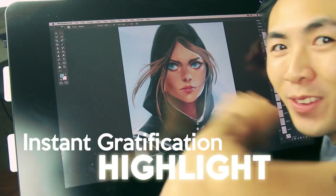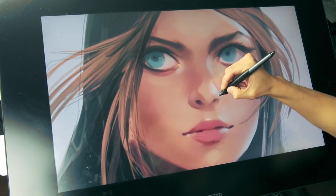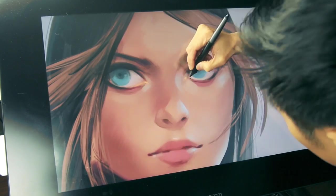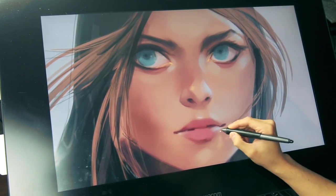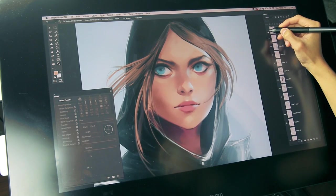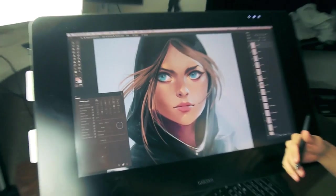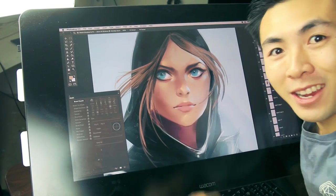It's time to do our instant gratification highlights. I always love to do it right here. And a little right here on the nose, like that. This is before, and this is after. Now we feel good. It's almost done, so I am going to wrap this up, and I'll check back soon.